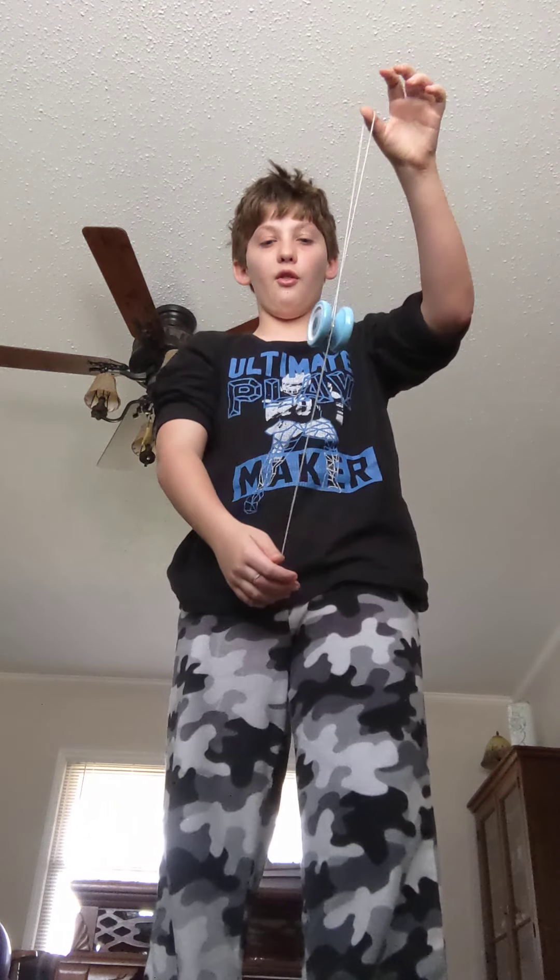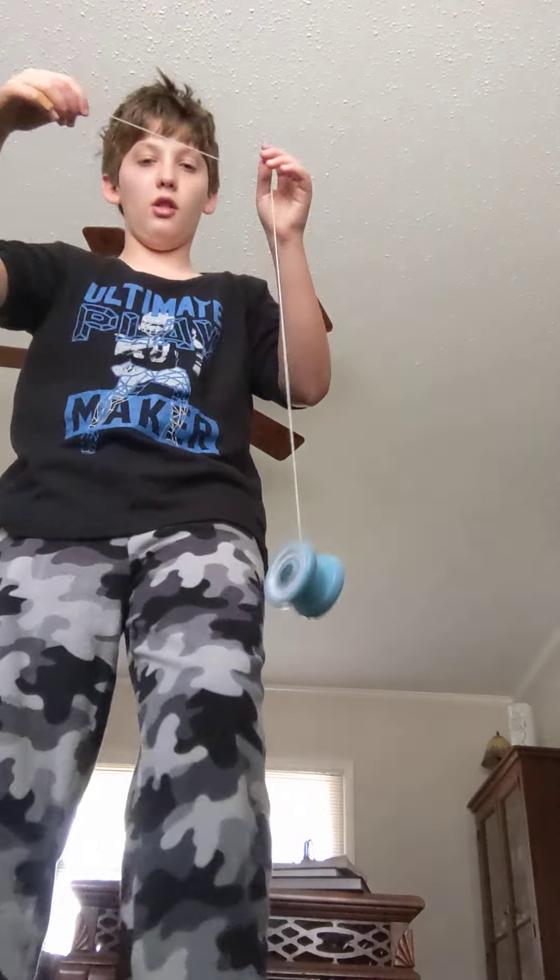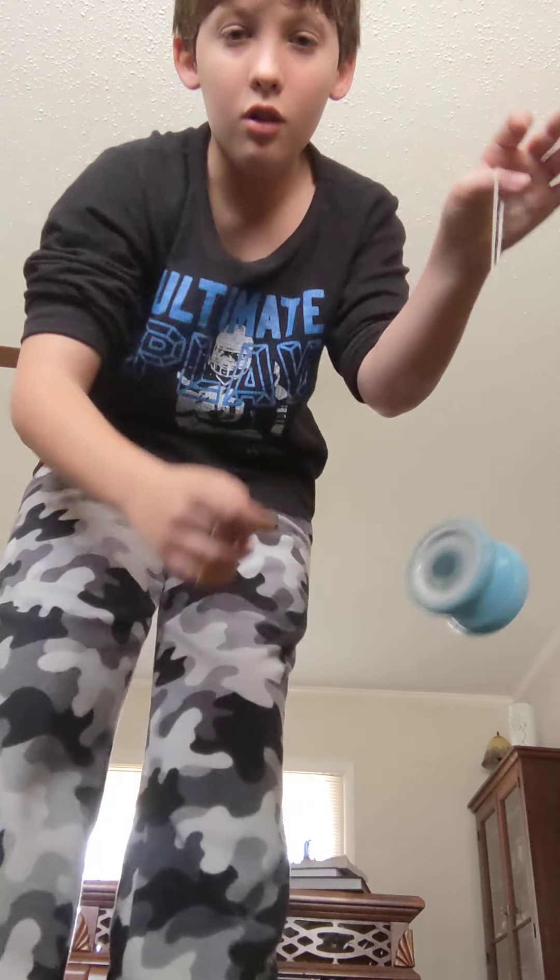Now, how to wind it back up: throw it down, then bring one piece of the string around and under the yo-yo and let go of the other. I'll do it up close.